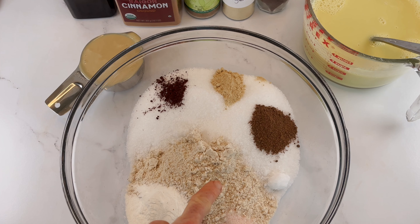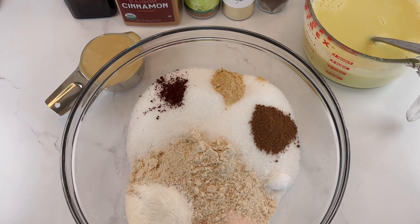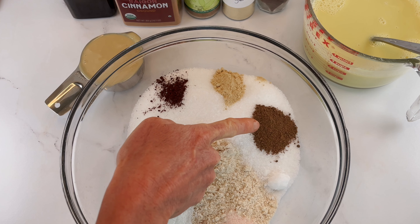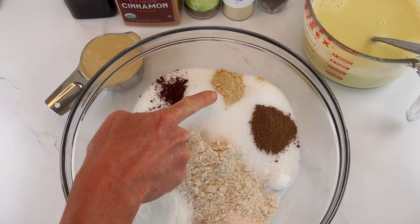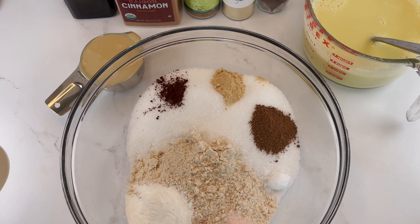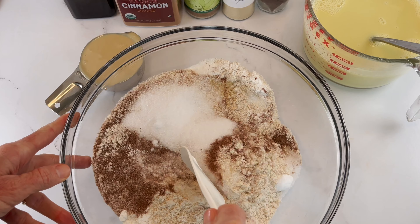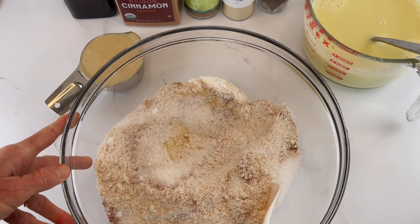Start by mixing two cups of flour swap, one and a half cups of granular sugar swap, two teaspoons of cinnamon, one teaspoon of nutmeg, one teaspoon of ginger, one-fourth teaspoon of cloves, three-fourths teaspoon fine sea salt, and two teaspoons of baking powder. Mix these well so all your dry ingredients come together.